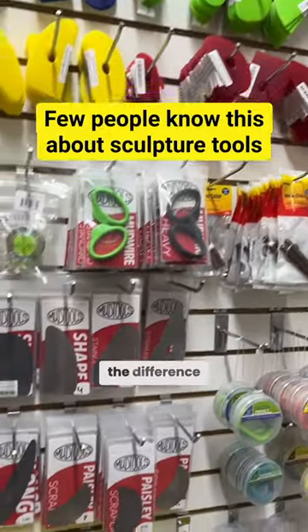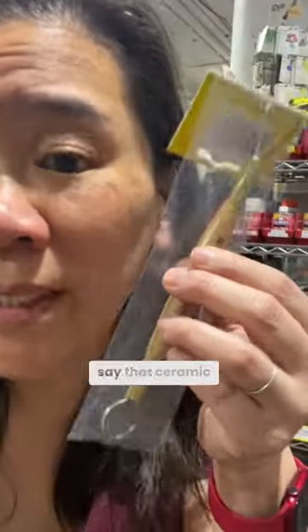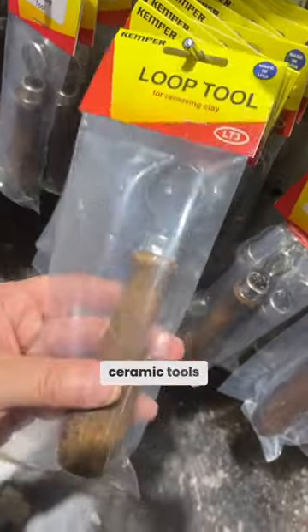One thing that's confusing is the difference between tools for ceramics versus sculpture. This is more for ceramics when you're trimming. That's not to say that ceramic and sculpture tools are not interchangeable — I had really only been using ceramic tools for sculpture.